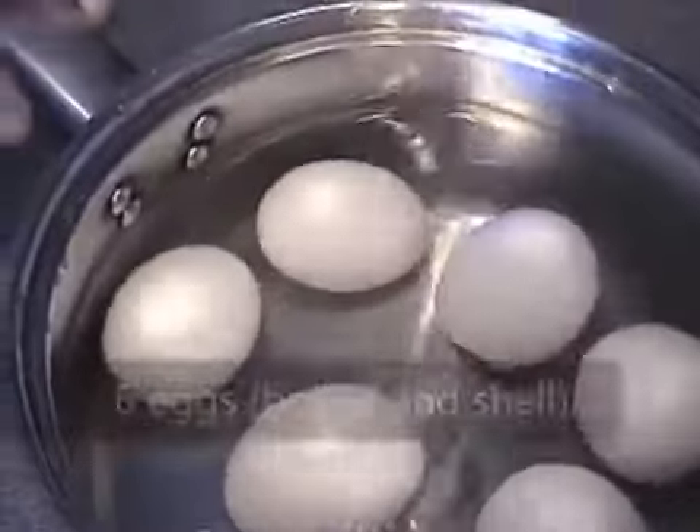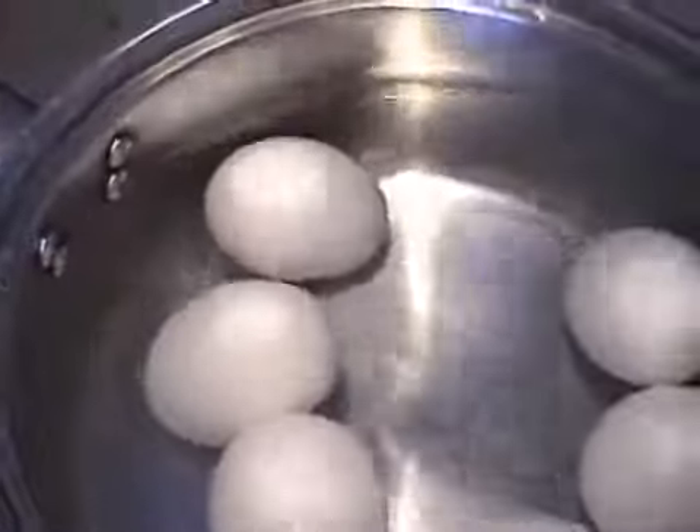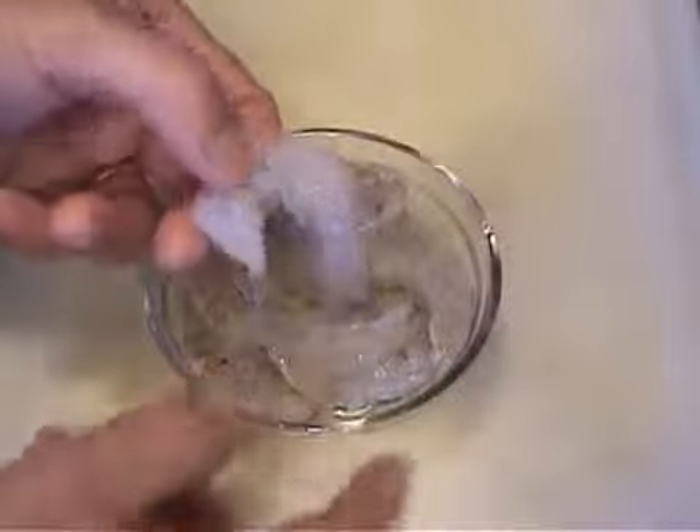You're going to need about six eggs and you want to boil them until they're done. You're going to need a quarter pound of raw shrimp and you want to chop it into very small pieces.